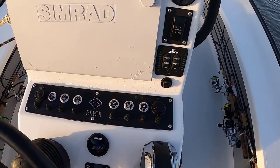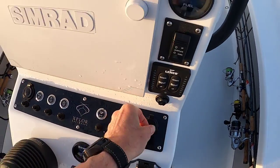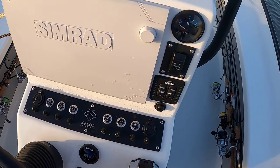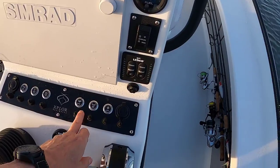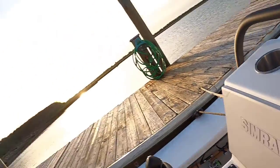All the switches are nice and dry. USB port over here where I charge the phone the entire time I'm out. Sig plug, all your switches, and your reset breakers along here.